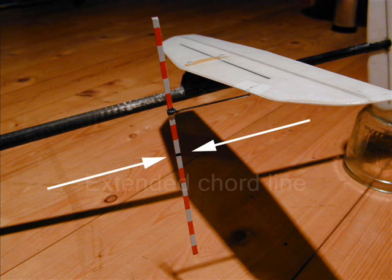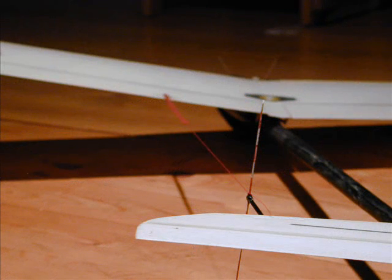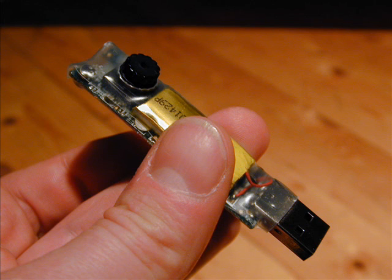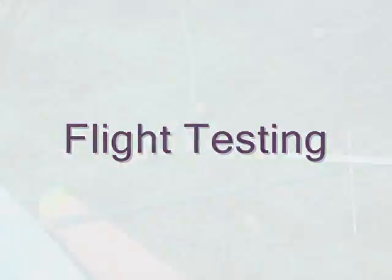There is a scale where the extended cord line is marked, so we can see where the thread points. A little camera is mounted to the wingtip so that its field of view covers the flaps, the thread, and the scale. And then we go flying of course.